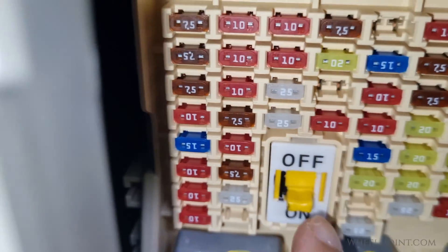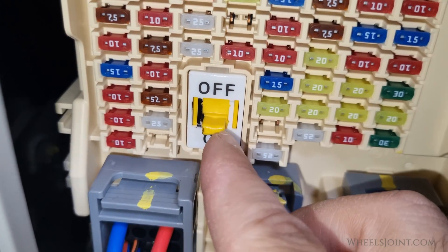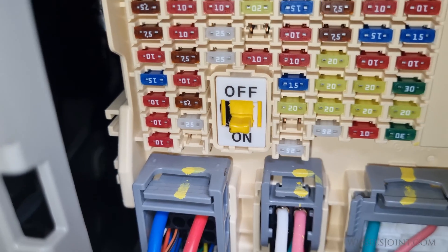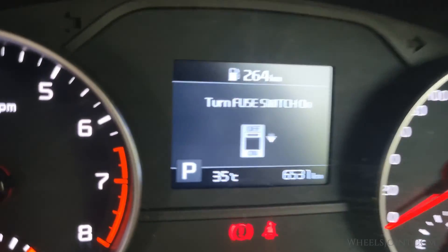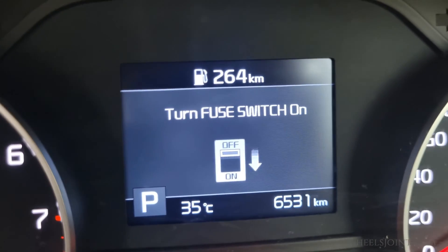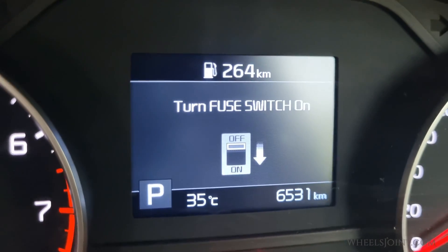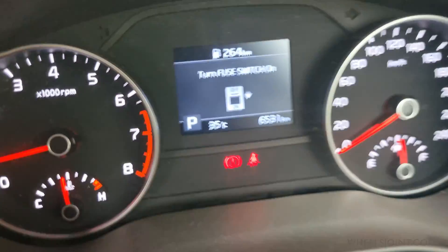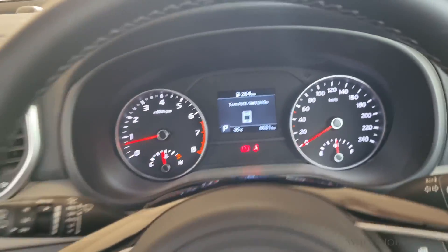So what exactly happens when you flick that switch? When you turn it off, you're essentially cutting power to specific electrical components or systems in your Sportage. Turning off the fuse switch deactivates certain non-essential electrical systems to conserve battery power or prevent draining the battery when the vehicle is not in use for an extended period.